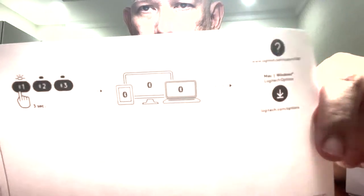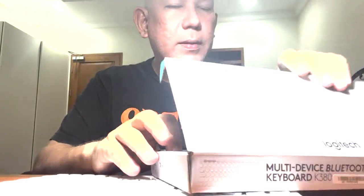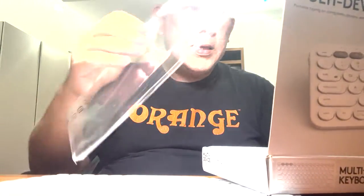This is how to connect it for 3 devices. So this is the unboxing — I'll put this back in the box, including the cover. It feels sturdy.